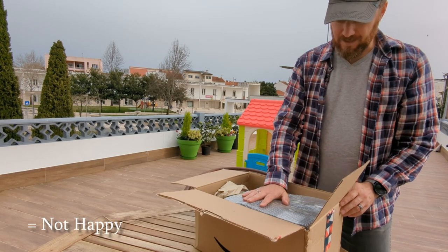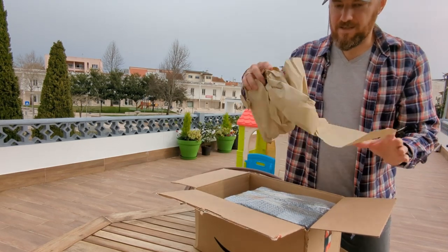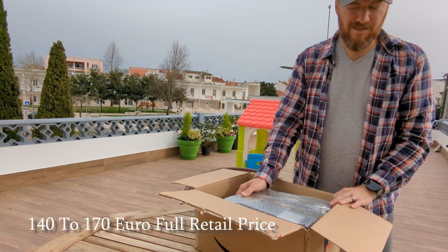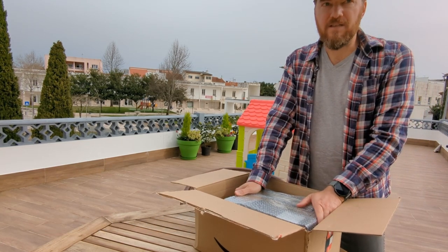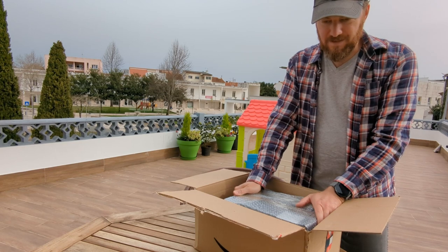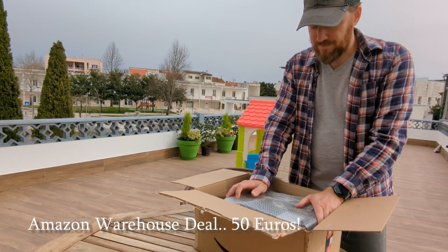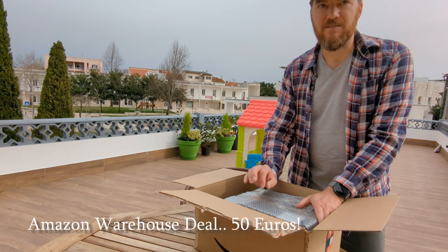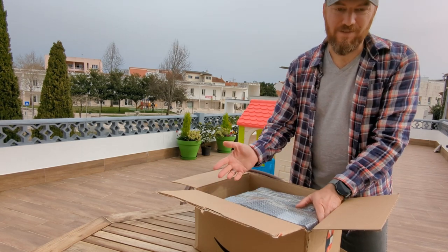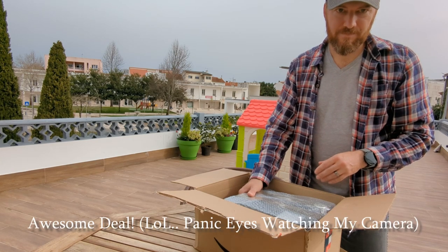So we decided to jump in and get an espresso machine. This is a Gaggia Viva Deluxe. It ranges from about 140 to 170 euros on retail sites, and on Amazon it's listed around 140. But we got this from the Amazon warehouse deals platform — listed as a very good condition return with only a small blemish less than half a centimeter on the back and bottom. So we went for the deal.